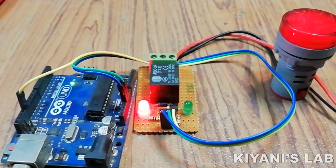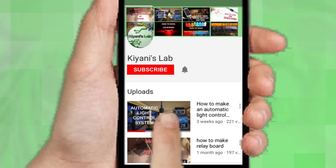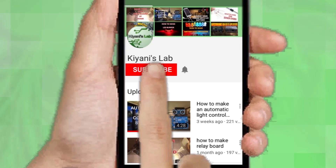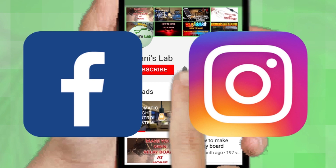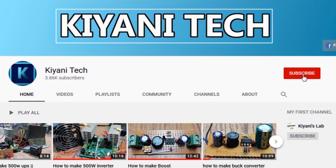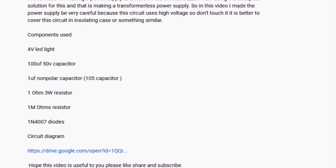So without further ado, let's start this video. If you are not subscribed to my channel then do subscribe and don't forget to press the bell icon so you can get notified about my new videos. Follow me on Facebook and Instagram. I have a second channel, CannyTech — do check it out as well, subscribe and support it. All the links are in the description.